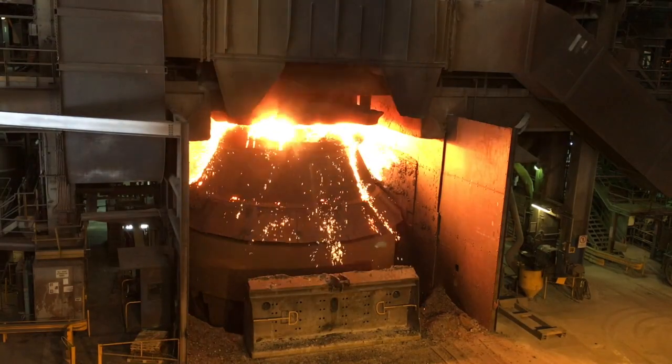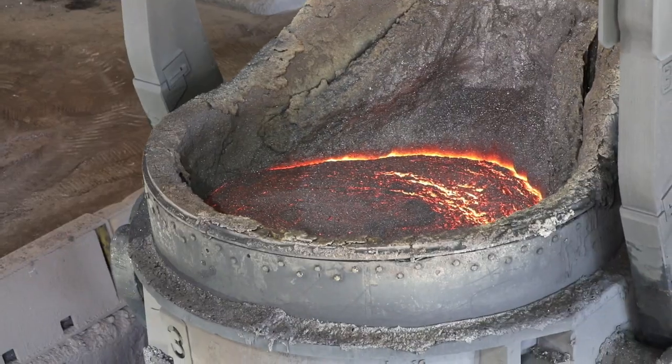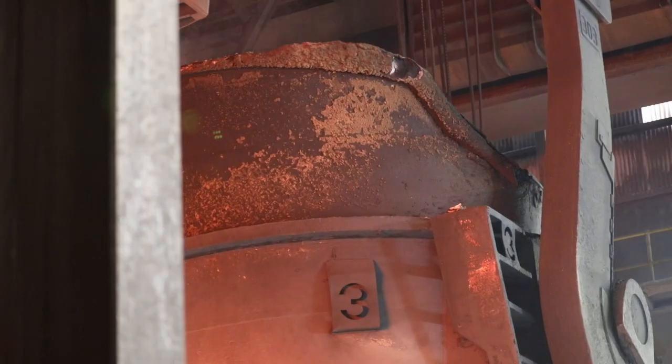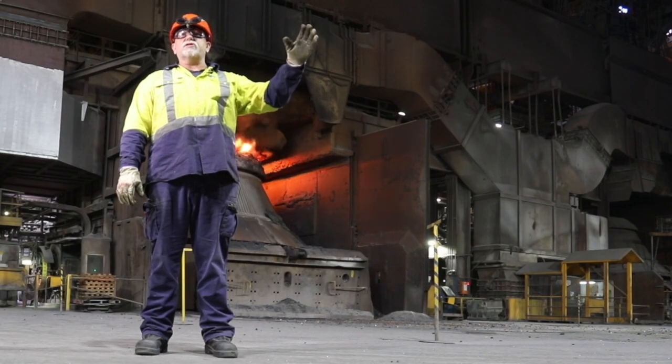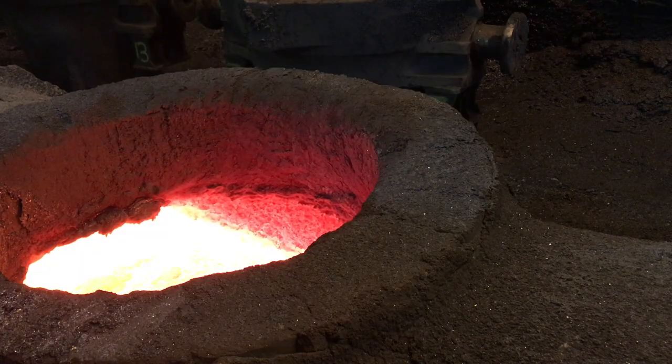It's a crazy place to work. Everything is huge and it's a little bit surreal coming in here. Here at the BOS — basic oxygen steelmaking — whatever comes from the blast furnace is molten iron, and we transfer it into a steel product. We change the molten iron from the blast furnace, add our chemicals, and turn it into steel, which then goes through the slab caster to make the slabs.